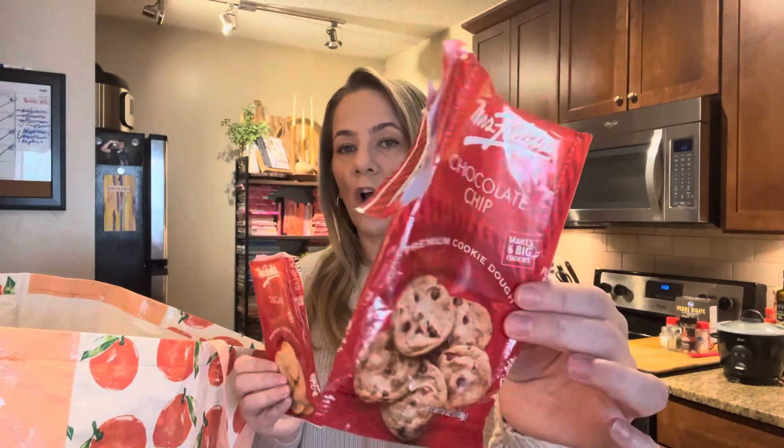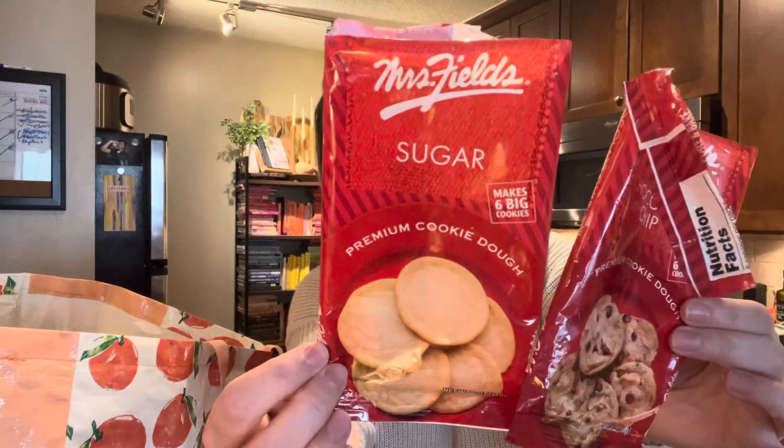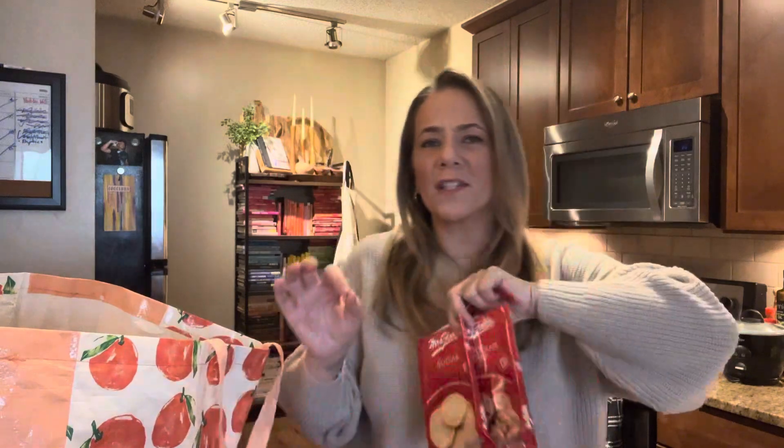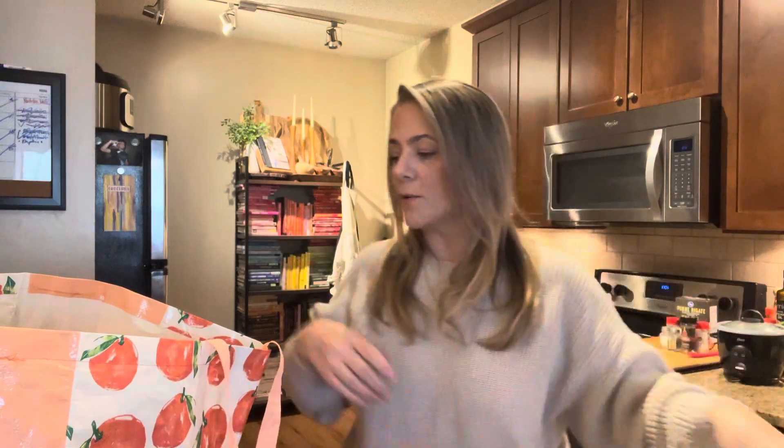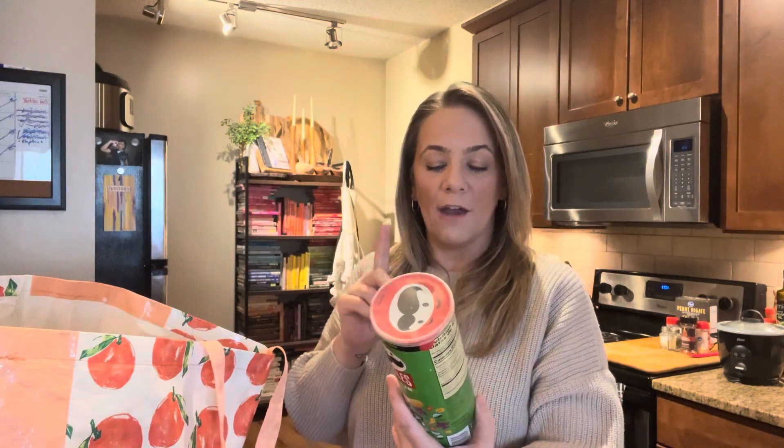Cookies — I will always have these on hand. They're in the frozen section, six big cookies. This is the chocolate chip and this is the sugar. Mrs. Fields is amazing and for a dollar twenty-five for six decent-size cookies, you can bake some and put them in a tin to take to your workplace or give as a gift. Baked goods are always the best — you can add sprinkles, do whatever you want. A dollar twenty-five, always a go-to.